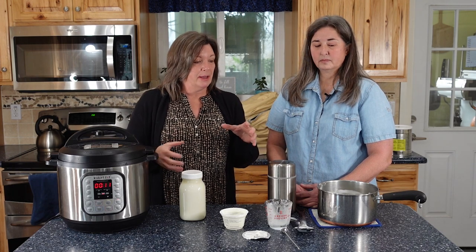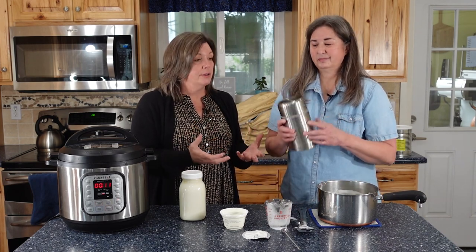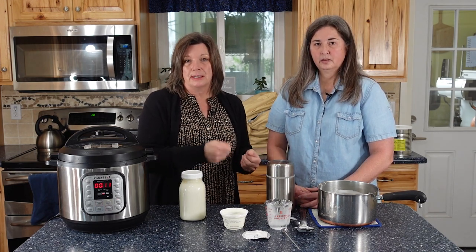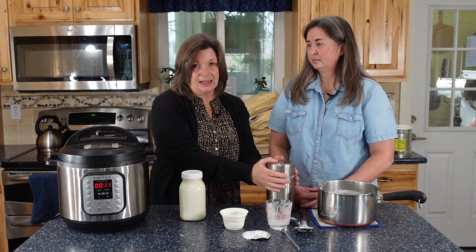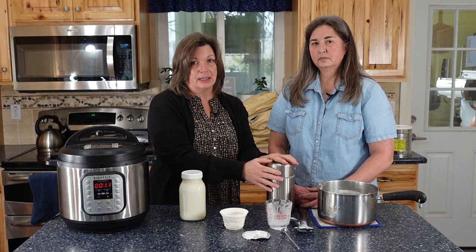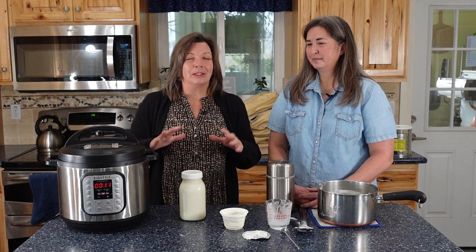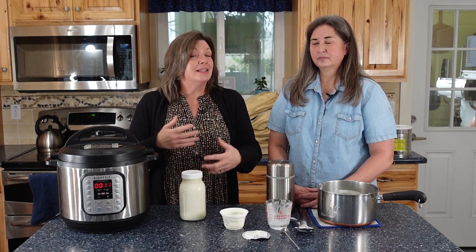You can buy little yogurt incubators designed just for that purpose, but you don't have to. The way Jennifer showed us, we can do it in a grid-down situation — you could use some type of alternative heat to bring the milk up to temperature, and then it doesn't take anything to let it incubate. Whereas with the Instant Pot, I'm going to need power. The knowledge we have gives us power and lets us assess our limitations and our assets and what we can do.